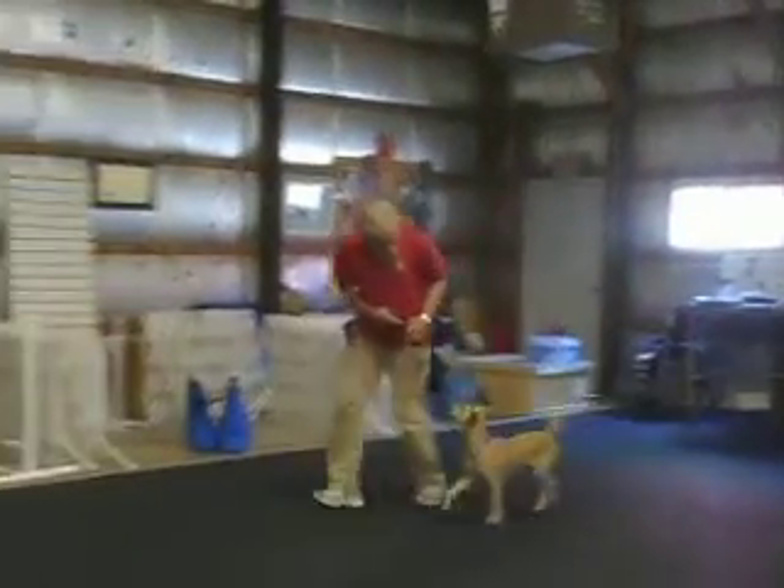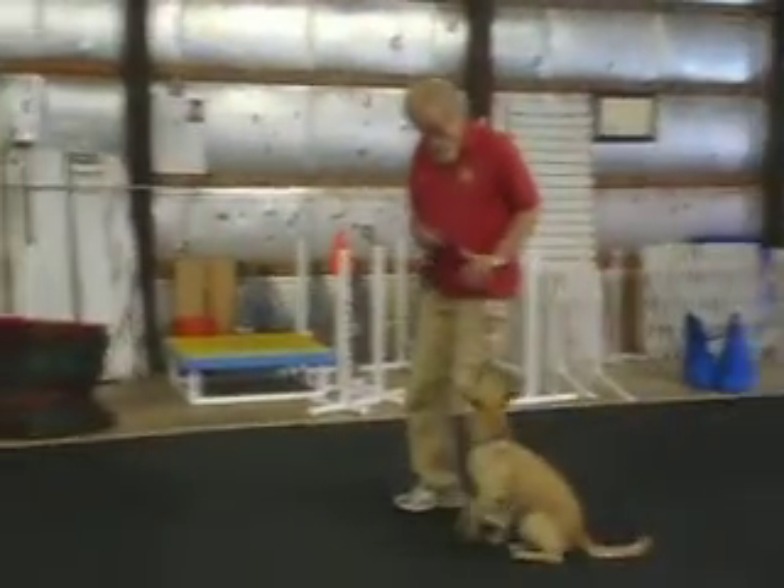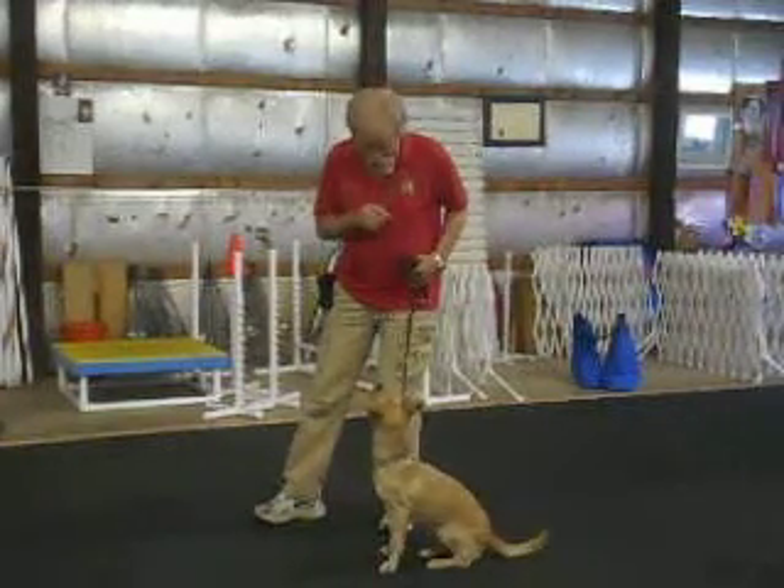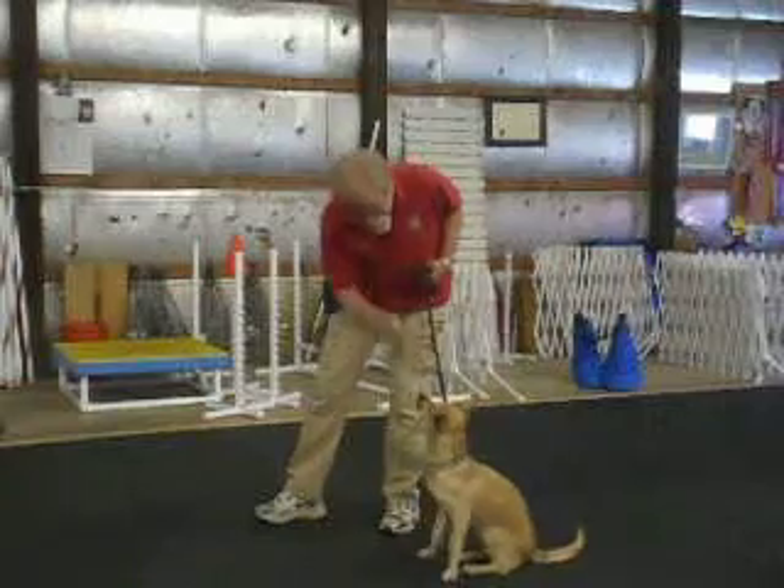Look at that fancy about turn. See how nice his gait is as I build him up? Look at the head up, tail wagging. I like four feet on the ground. Sometimes he picks up his right front.